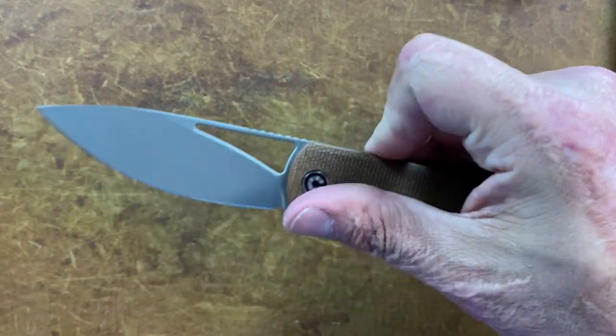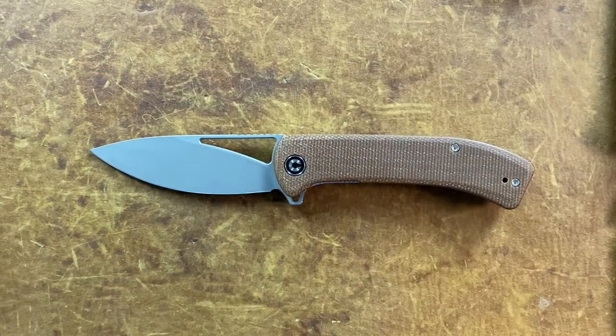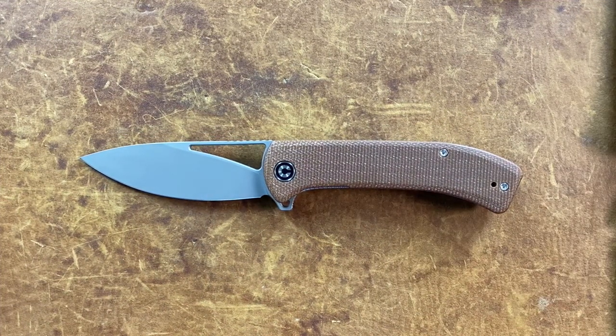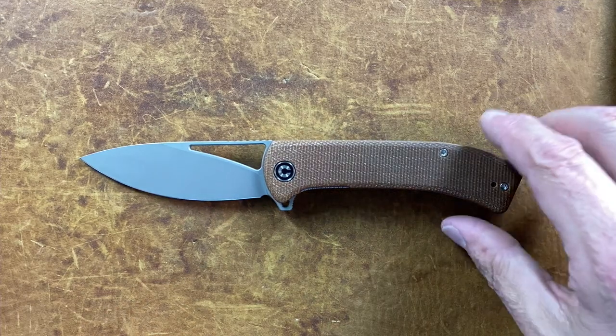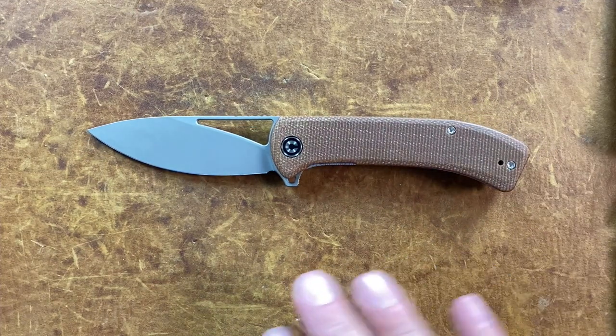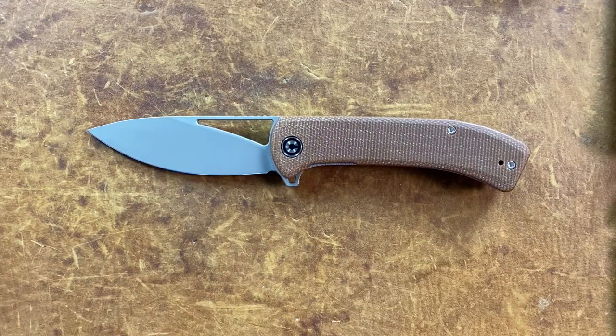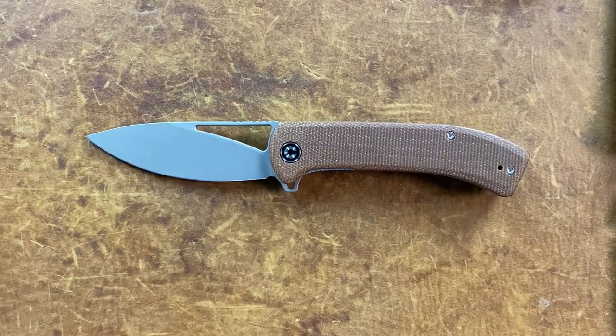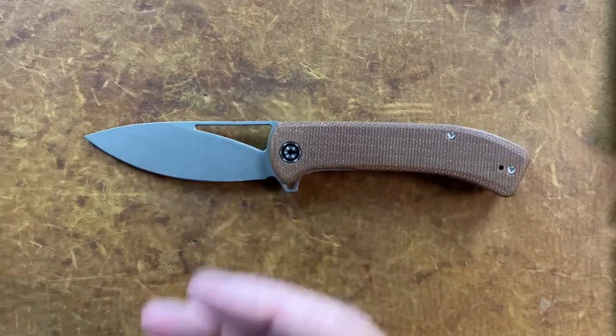Overall, I think this is a great bang for the buck. I like 14C28N a lot because it's a highly stainless steel, and as you can see they did a good job with it — it performed excellently in my opinion, especially since I was testing five knives and this one shone over the rest. If you have any questions, comments, or concerns please leave them down below. I hope everybody's having an absolute wonderful day — I'll see y'all on the next one, peace.